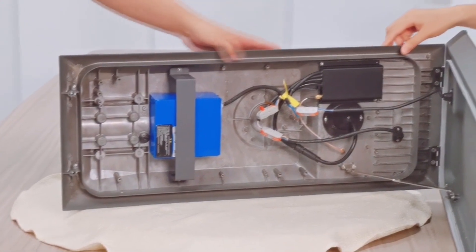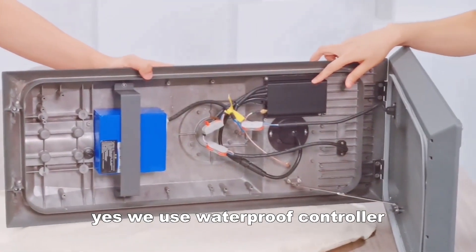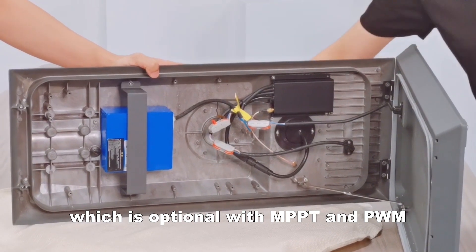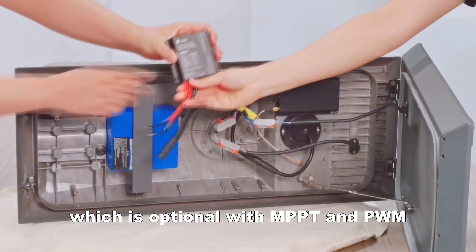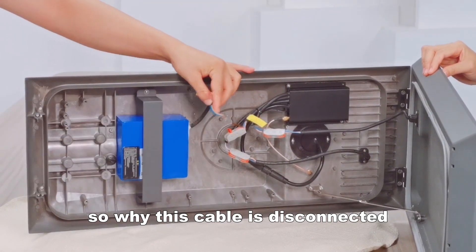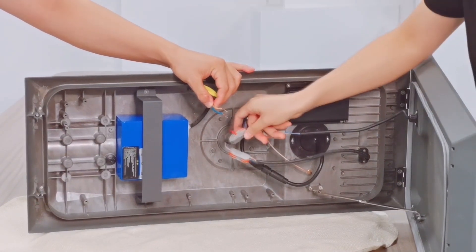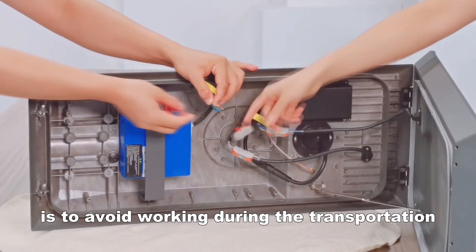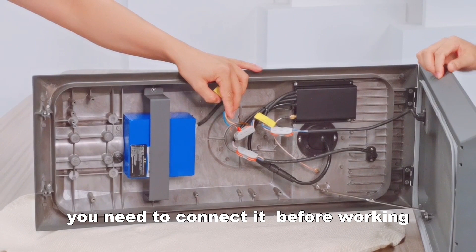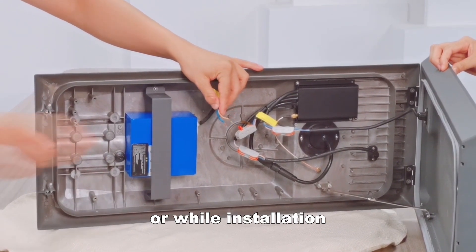Is this a controller? Yes, we use a waterproof controller, which is optional with MPPT and PWM. Why is this cable disconnected? This disconnected connector is to avoid activation during transportation. You need to connect it before working or during installation.